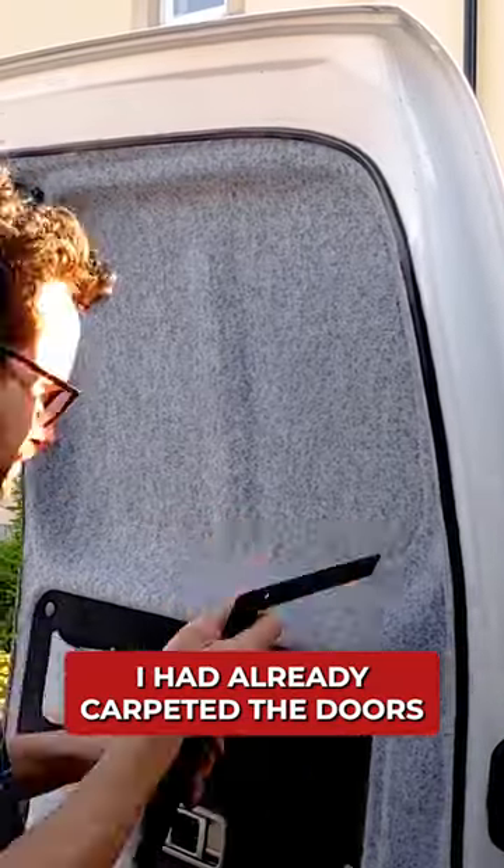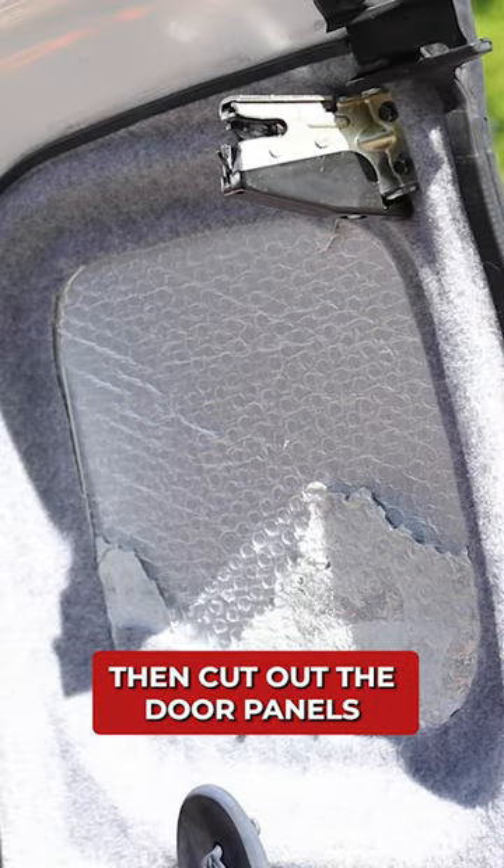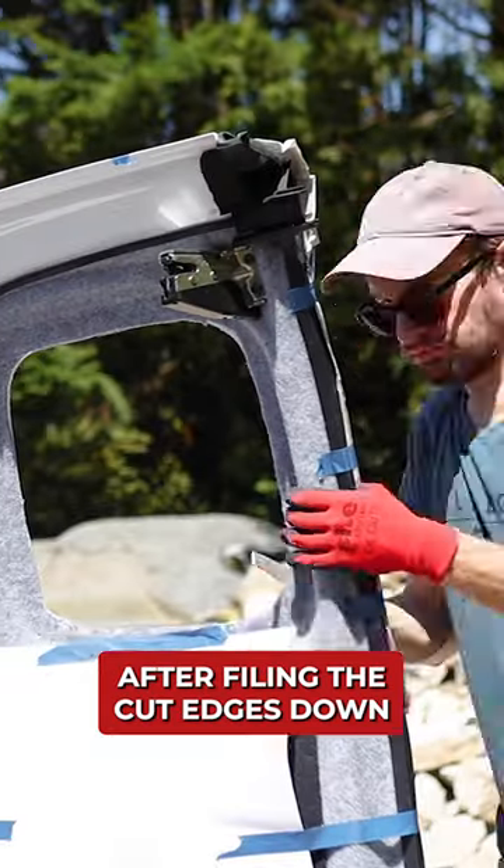I had already carpeted the doors — see part 2 of this van build series for that — so I had to get back to the bare metal and could then cut out the door panels. I sourced some tinted windows as I didn't want people to easily be able to look in the back. After filing the cut edges down,